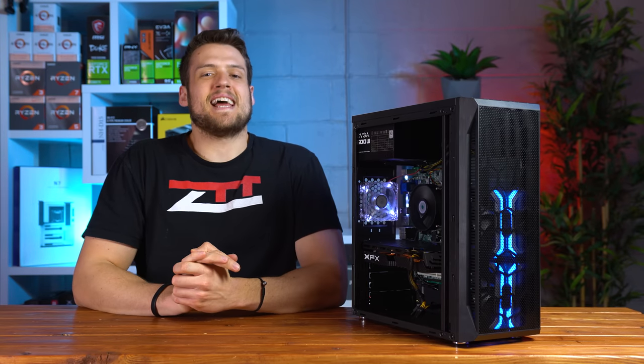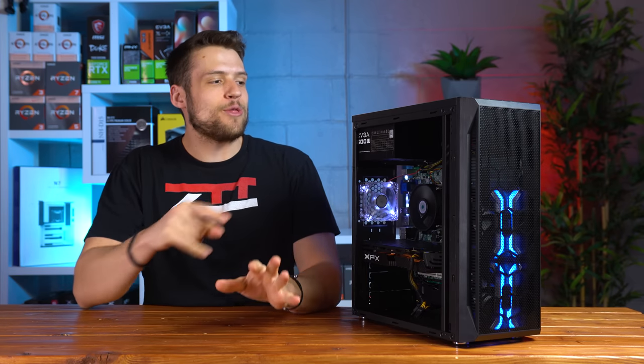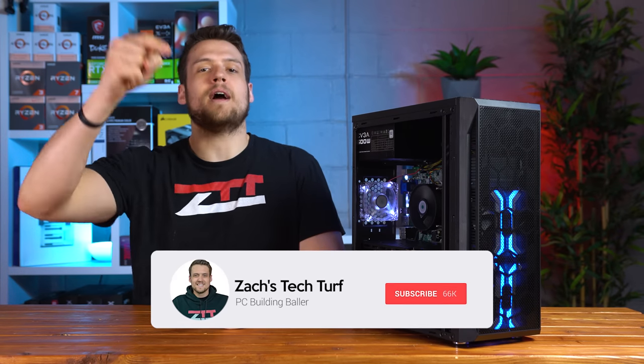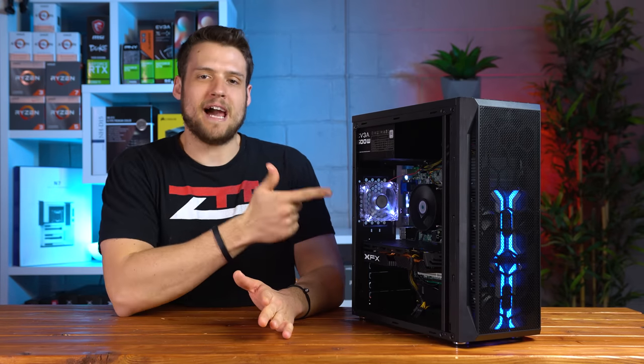Welcome to Zach's Tech Turf. Today I'm going to show you how to build a quarantine-friendly, online-only $300 used gaming PC. If you're new here and want to see other gaming PC build guides like this one, hit that subscribe button and notification bell so you never miss an episode. Let's check this build out.